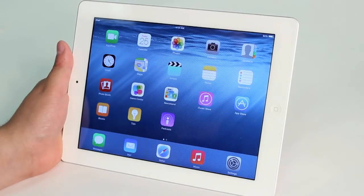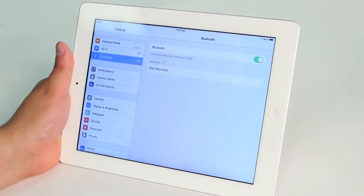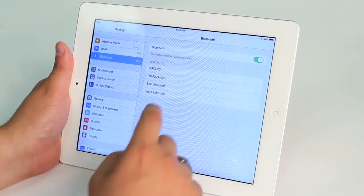Once you've held down the pairing button on the printer, you're going to open up Settings and wait for Star Micronics to appear in the list of devices.